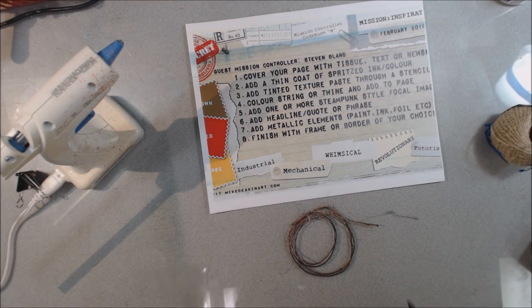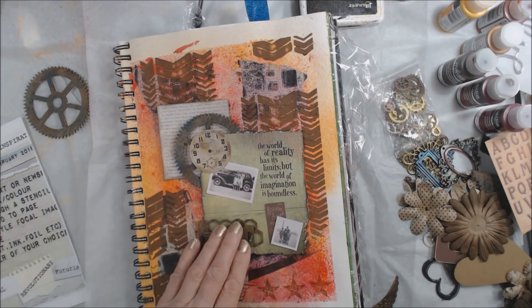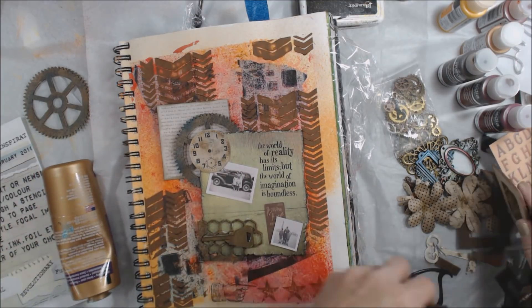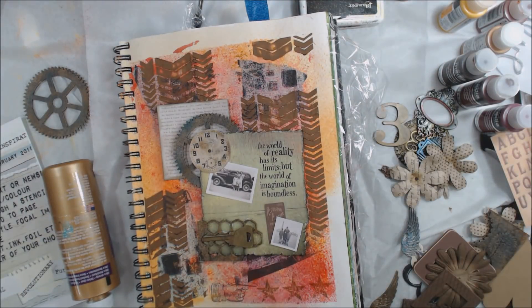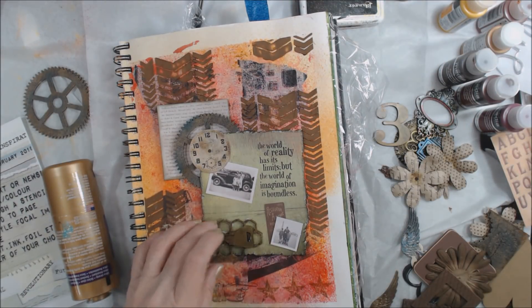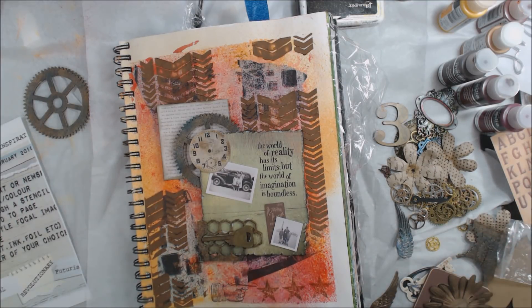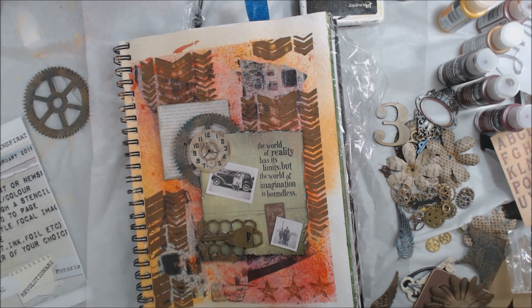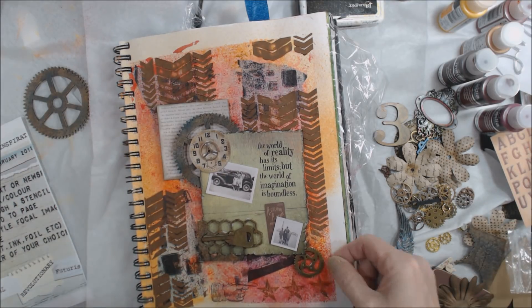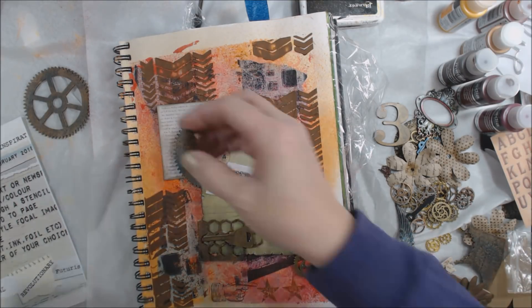The final step says finish with a frame or border of your choice, so I'm taking a pen and adding border elements around it. The other prompts for this challenge were industrial, mechanical, whimsical, revolutionary, and futuristic. With my keys, clocks, and gears, I think I've hit all of the prompts for this particular challenge.